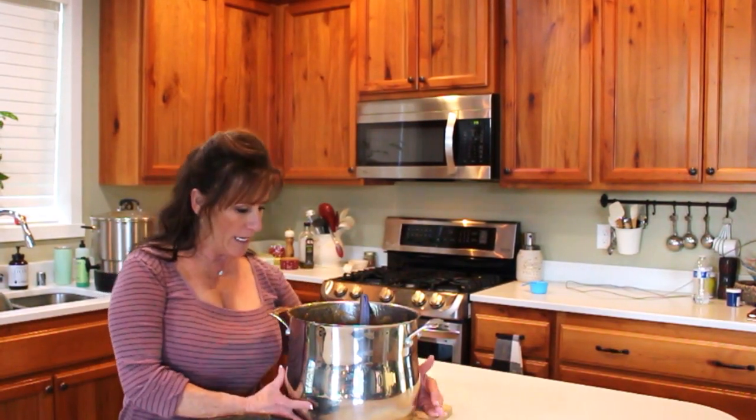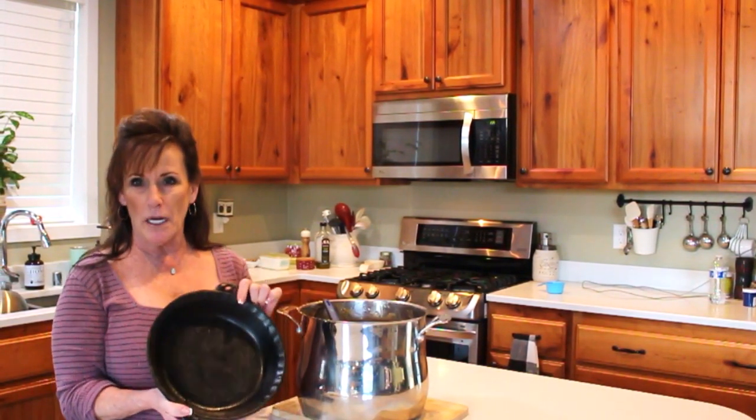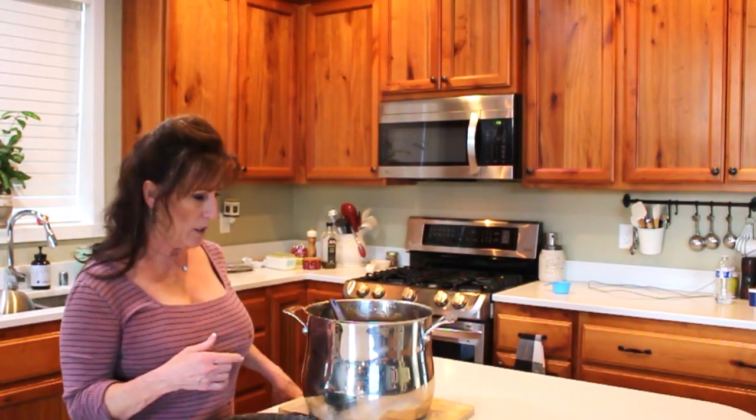Welcome back to Linda's Pantry! Today I'm bringing you along for an apple and cranberry pie. I'm in the middle of a canning session — I've got seven quarts of apple and cranberry pie filling in the water bath canner. I've got my cast iron Lodge pie pan — I love this thing, I'll leave a link in the description box. I have plenty of filling left so I'm going to make a pie.